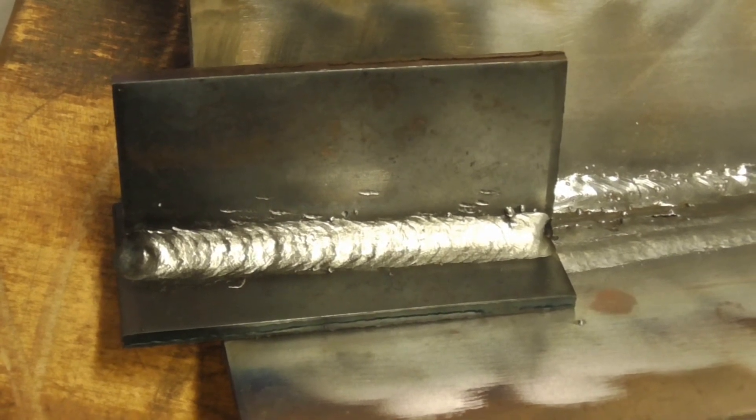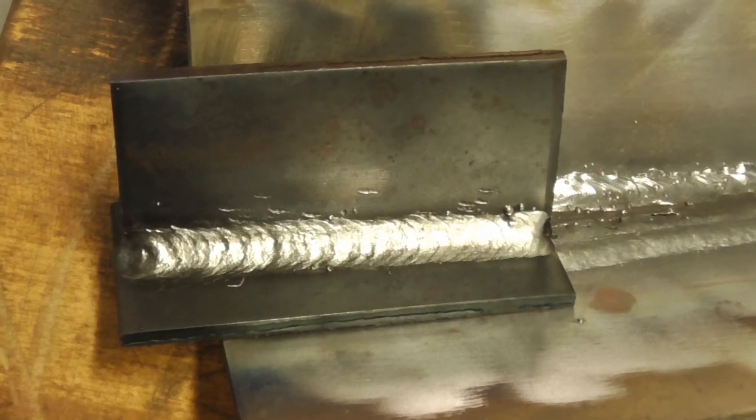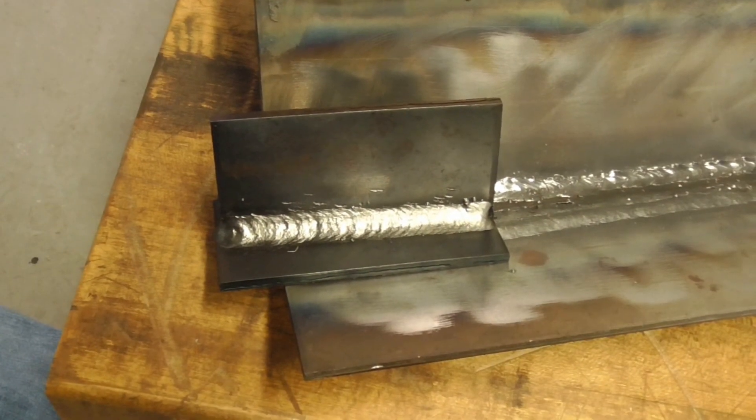That's all for today. Thanks for watching and subscribing to TV Weld — hopefully now you know what chicken tracks are, and wormholes — they're the same thing.